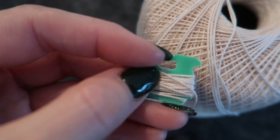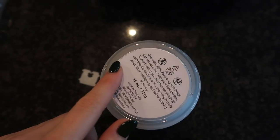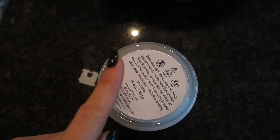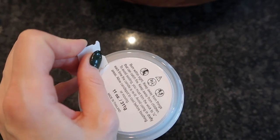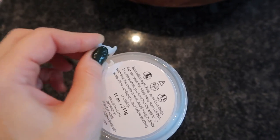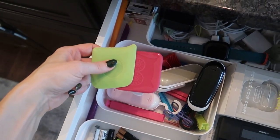Take that tangled-up yarn and string — no more tangles! Got some stickers you need to remove? Get yourself some Goo Gone if needed, but take your bread clip and get underneath the sticker rather than ruining your beautiful nails. This works really well.